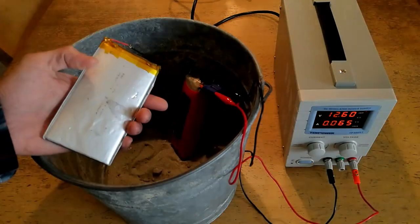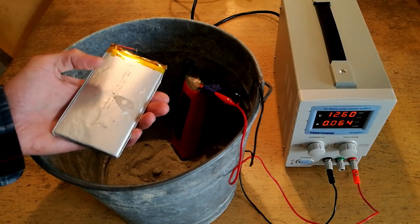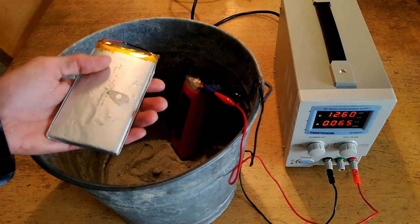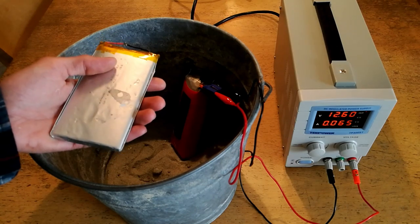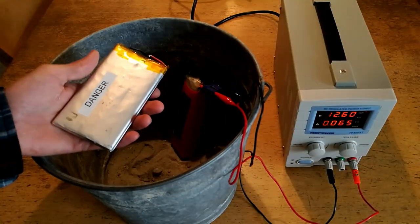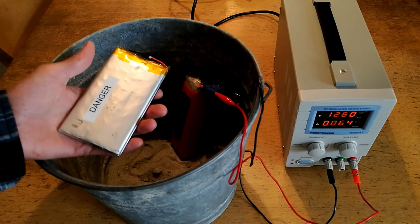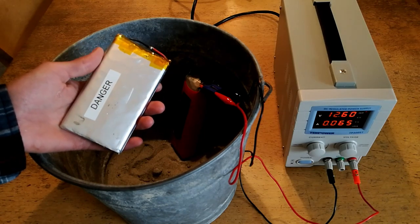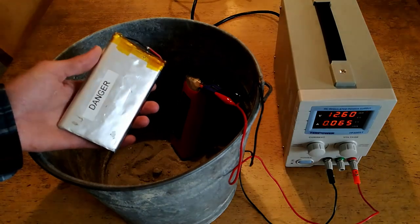So with this in mind, it's actually not a particularly harmful type of battery chemistry to dispose of in a landfill or mainstream waste stream. That being said, however, most of the constituents of this battery are recyclable, and as such the best possible way to dispose of these is to take them to a recycling center that accepts lithium polymer or lithium ion batteries.